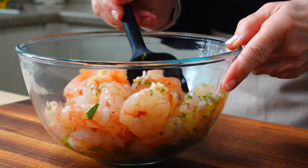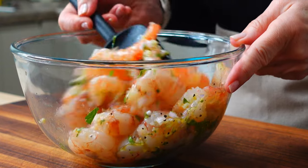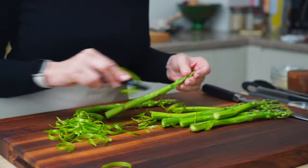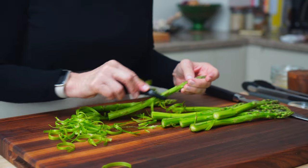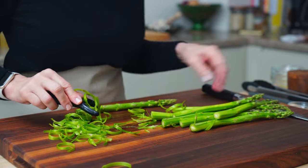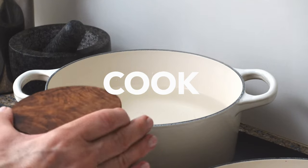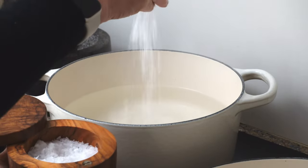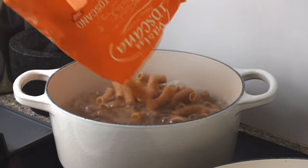And while the shrimp are marinating, let's take care of the rest. Grab the fattest, freshest asparagus you can find and peel the bottom skins. Start a pot of salted boiling water for the pasta — it usually takes eight to ten minutes to get al dente, but we want it slightly undercooked.